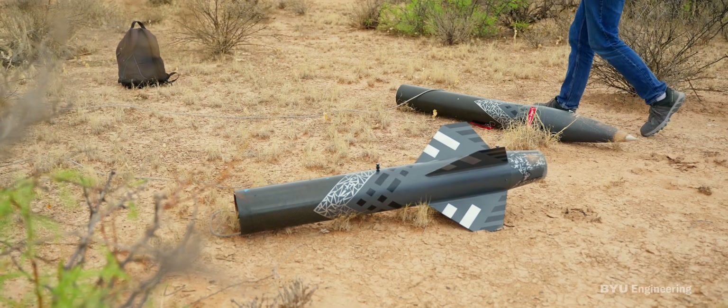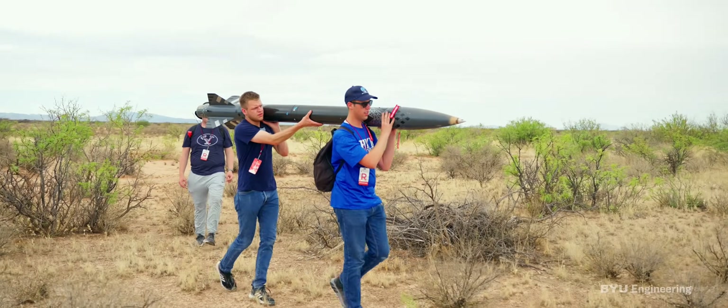I think everyone should have the opportunity to find something they're really passionate about. I was able to see my dream, my work, just fly. Literally.